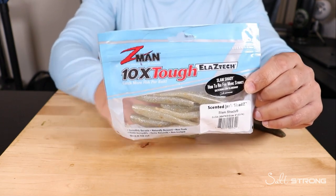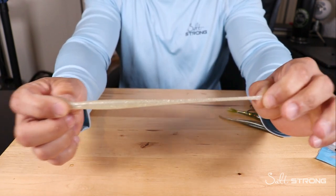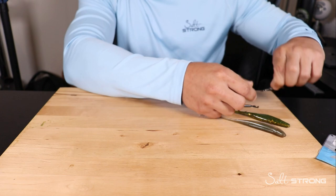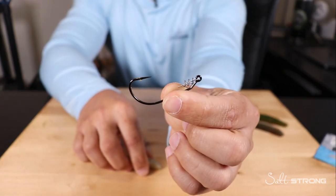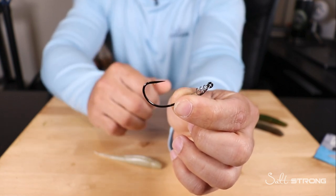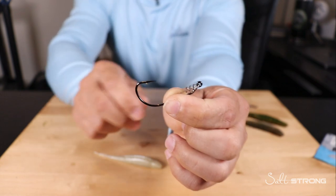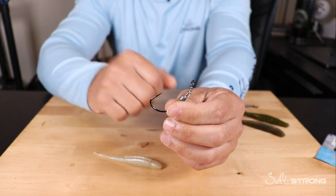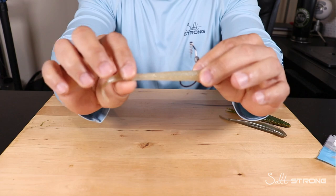With Z-Man baits you have to understand they are very stretchy, and that elastic material can make it difficult to rig on certain hooks such as the Owner Twist Lock hook. It can be rigged up on these but it takes a little bit of practice and patience, but once it's on there it works out really well. I'll show you how to rig them up on the Owner Twist Lock hooks and then I'll show you the most effective hook I've found for Z-Man jerk shads.